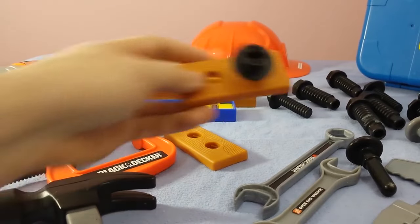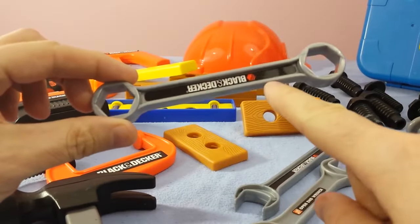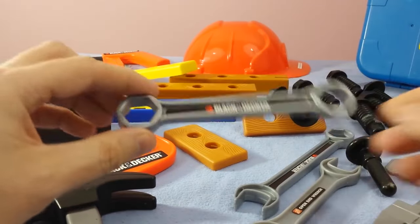Pretty cool! So that's our socket wrench and it's got two sides. Most socket wrenches will have different sizes — one will be a large and one will be a small size, so it'll fit different sizes.